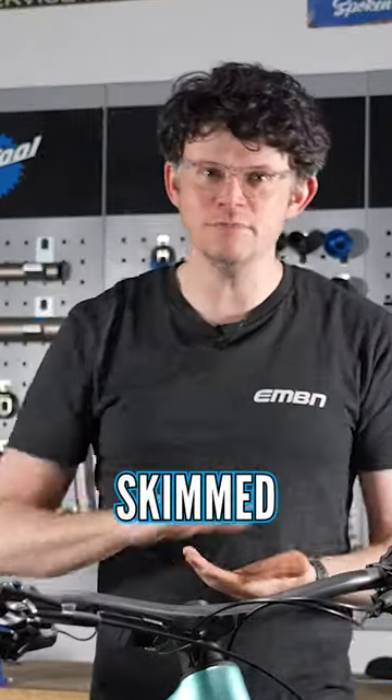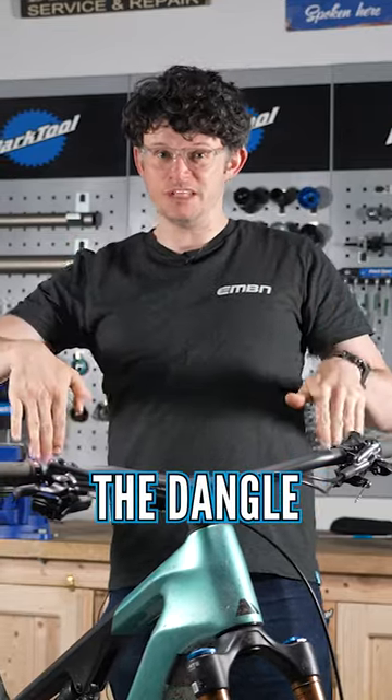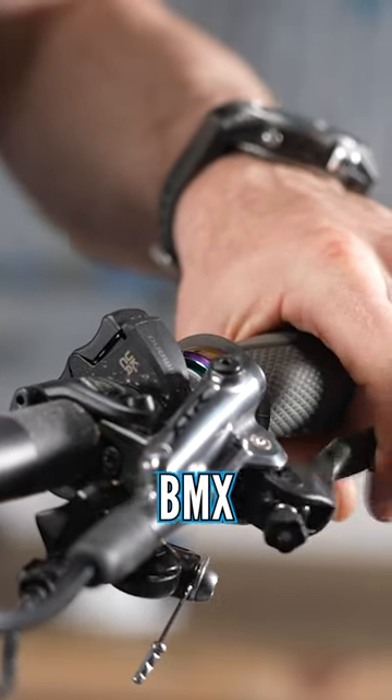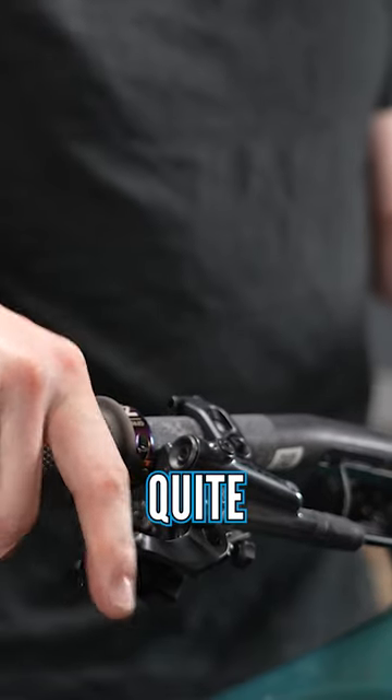Brake lever position — skimmed version, the angle of the dangle. So what position you're going to run the lever on the bar. If you're from an XC or BMX background, you might run your levers quite low.